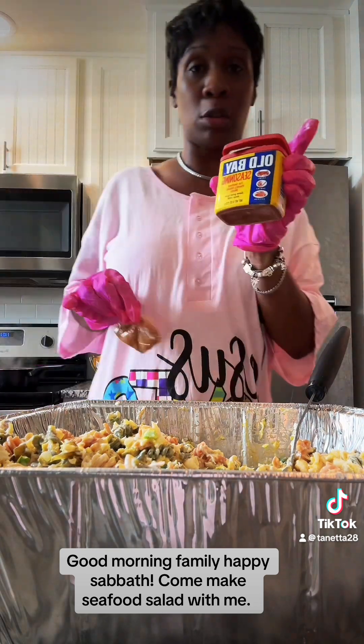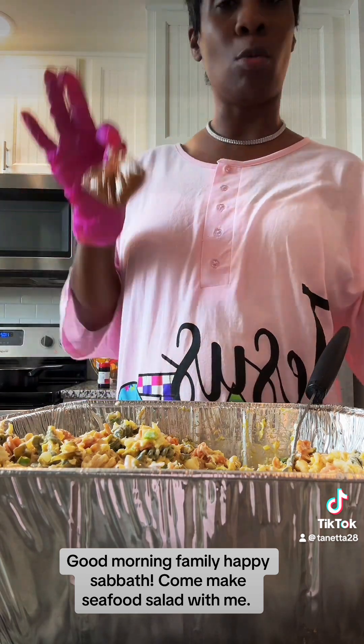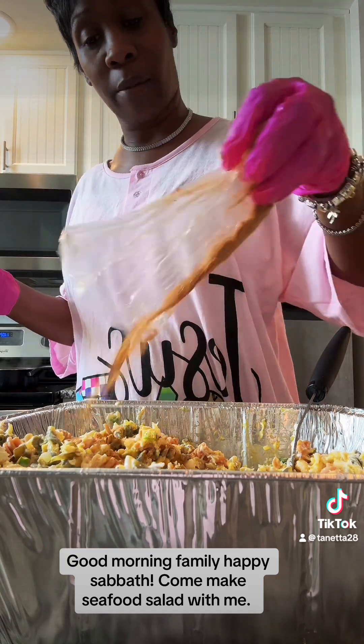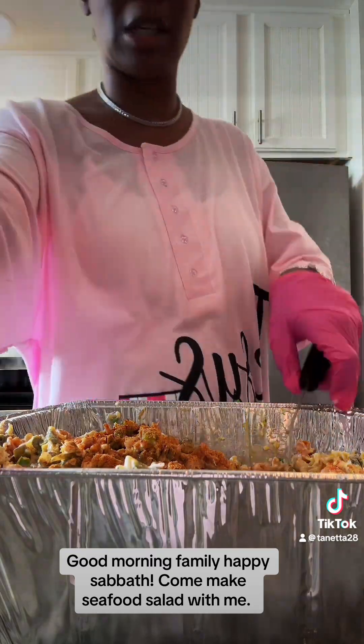There's a difference between Old Bay from the grocery store and Old Bay from the seafood market. Please get Old Bay from the seafood market when you're making seafood salad. I use the grocery store version to season the shrimp while cooking, but for putting directly in the salad I use the seafood market version — you want to taste that seasoning in your salad. It's definitely different from the store.